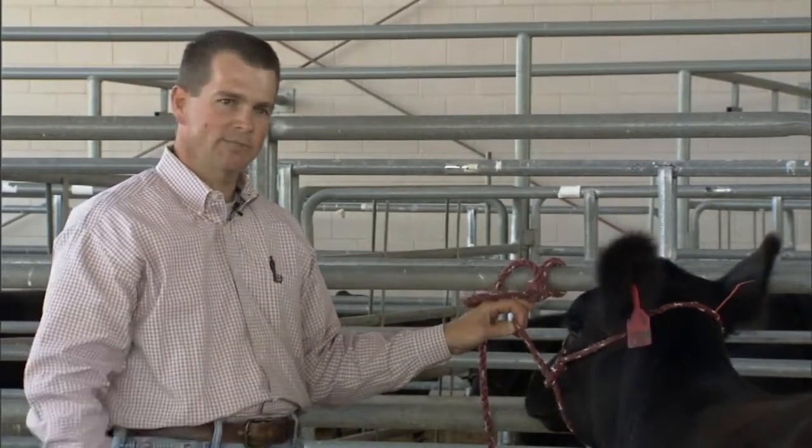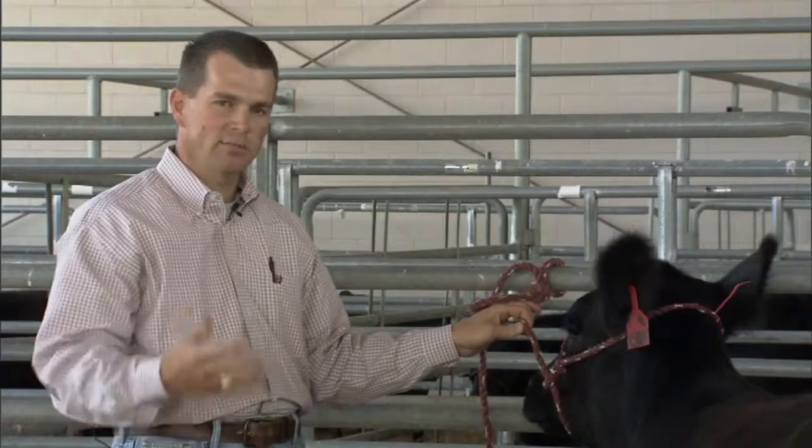You've always got to expect the unexpected in whatever position that happens with these cattle, and you've got to be very careful.